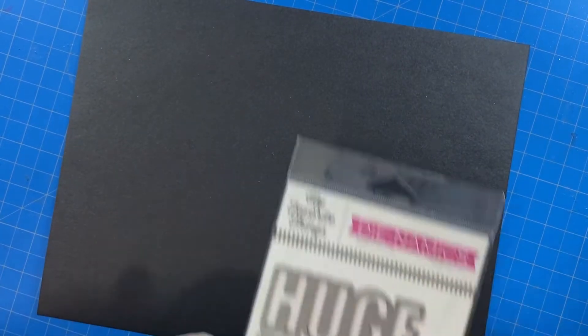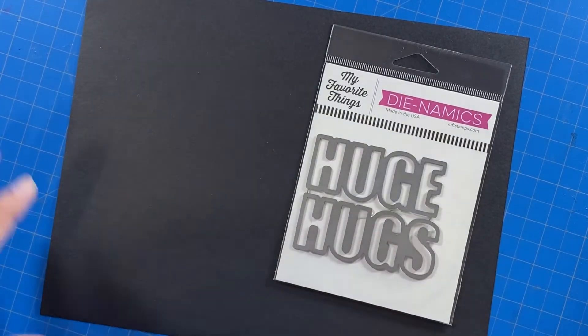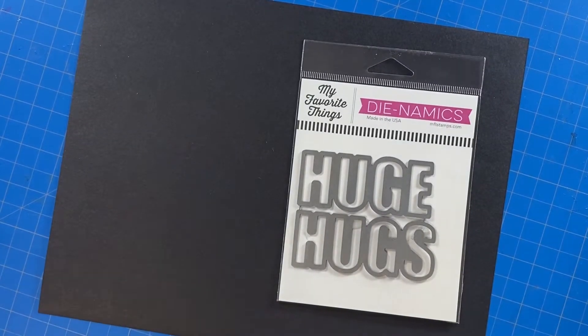This project starts with a piece of Brutus Monroe Raven cardstock and this fantastic huge hugs die from My Favorite Things. This is a pretty quick project — I went ahead and cut out this huge hug sentiment.